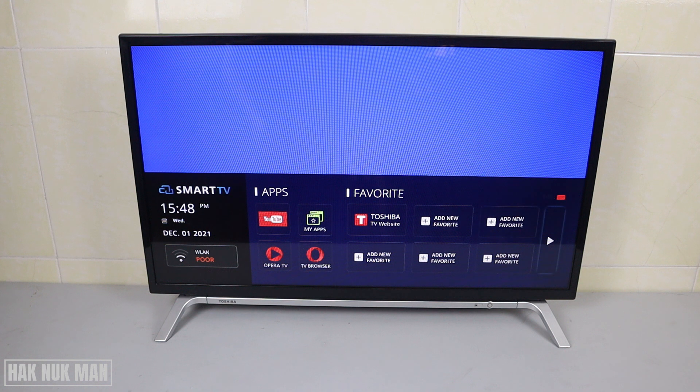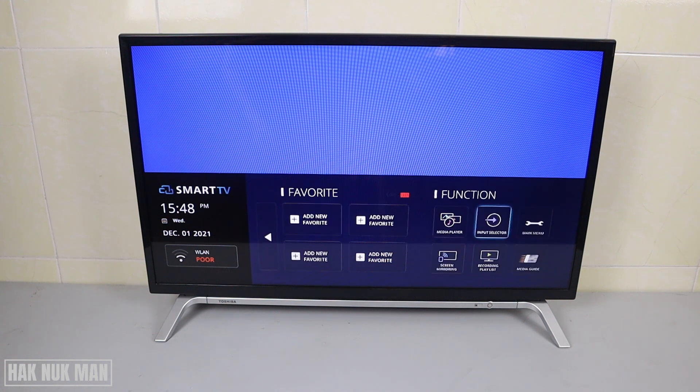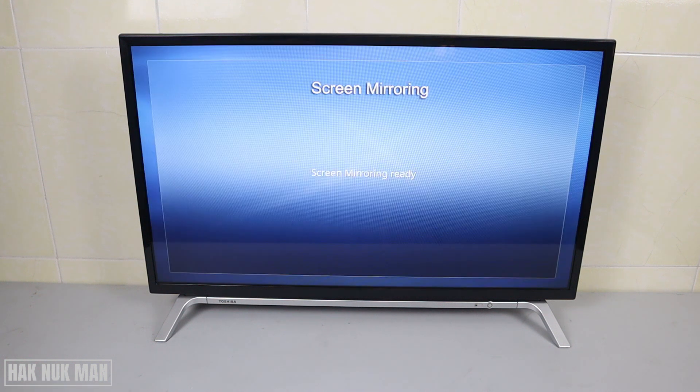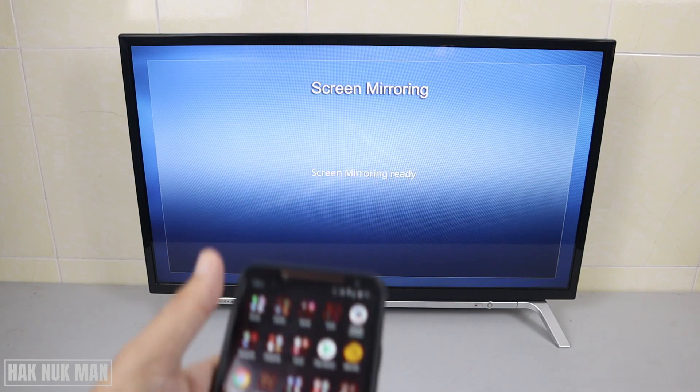After pressing the home button, go to the right until you can see the screen mirroring option, then just select it.